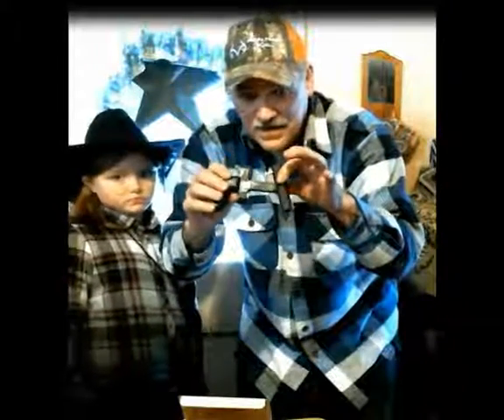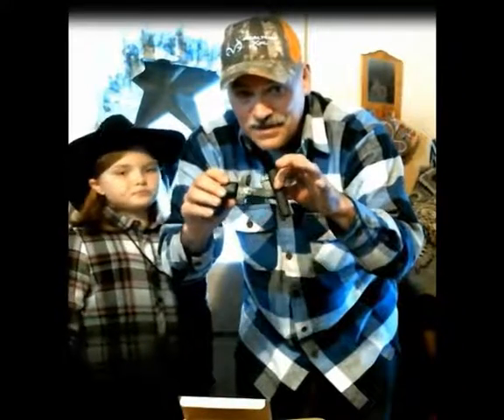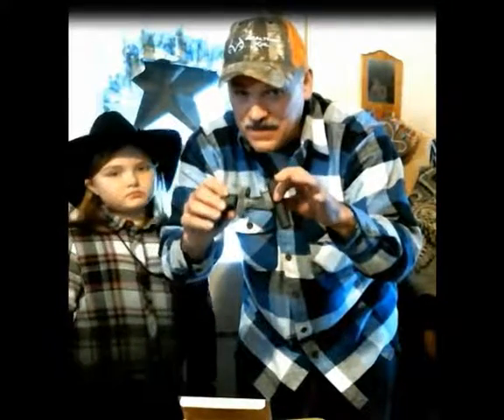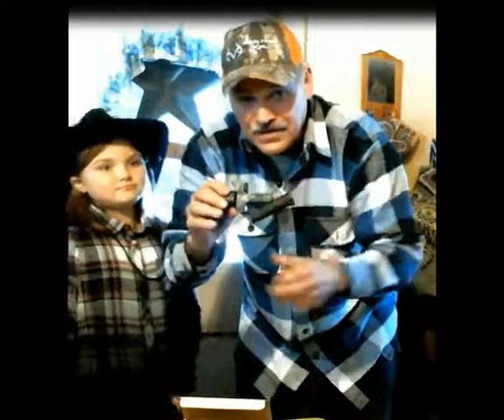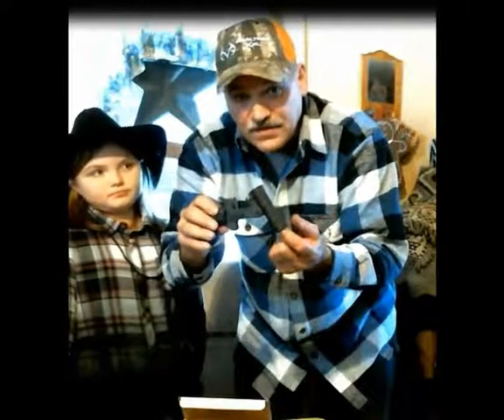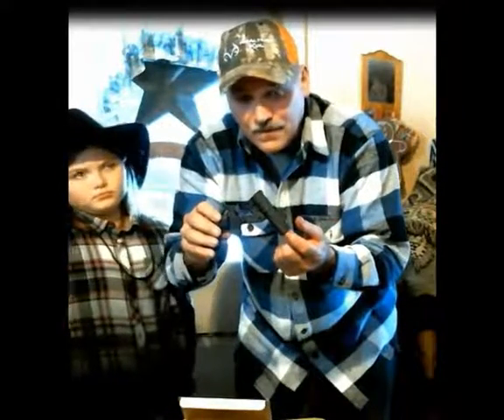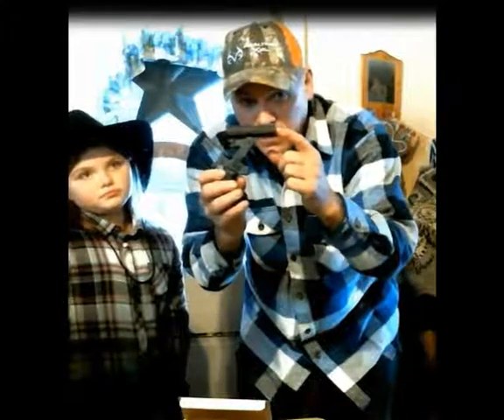This here is built like a tank. This will last a very long time. I don't usually use .45 Long Colts out of it — I just use .410 rounds out of it. I use triple buck for self-defense, because this thing has a very short barrel on it.